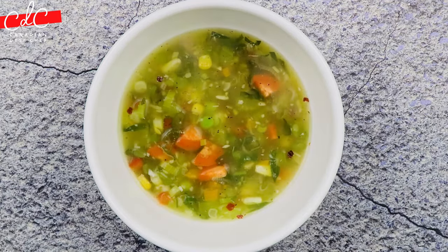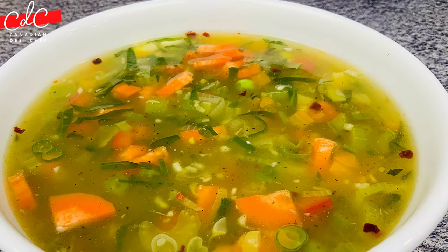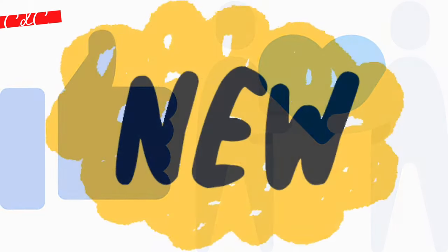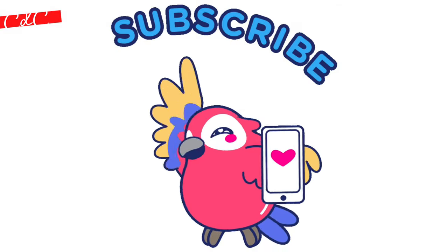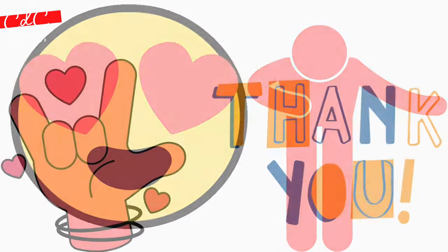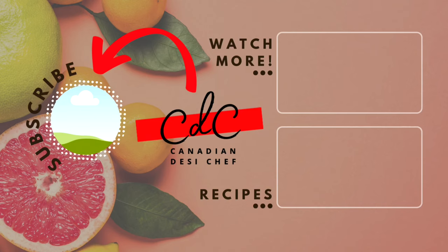Enjoy this piping hot soup to keep you warm this winter. Do try out this recipe and share your thoughts in the comment section. If you liked this video, please give it a thumbs up and share it with your friends. If you are new to this channel or haven't subscribed yet, please subscribe — your support and appreciation means a lot. Thank you so much for watching. We'll see you soon in the next video. Till then, happy winter eating, bye bye, take care.